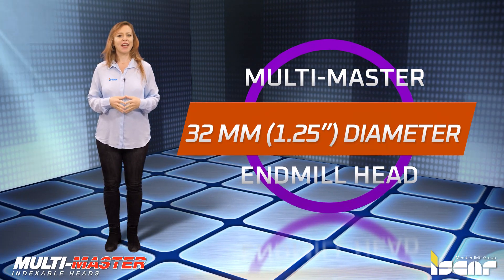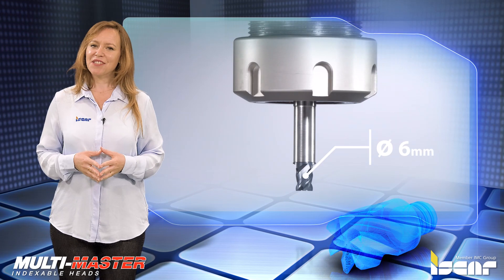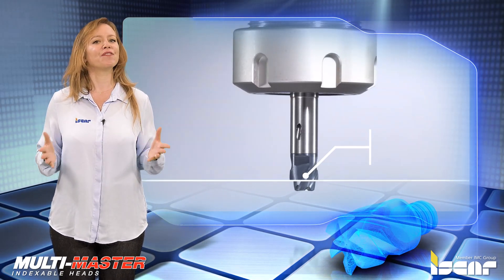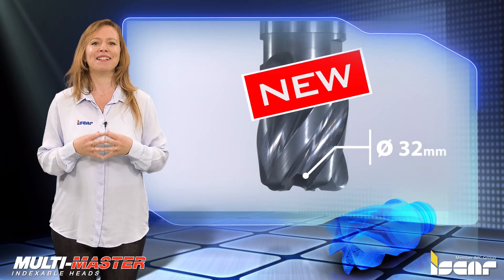Iskar's successful Multimaster line of multifunctional, robust tools opens new horizons by introducing the new 32mm diameter end mill head.